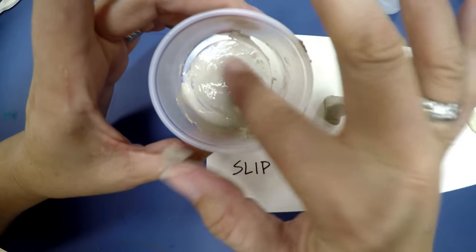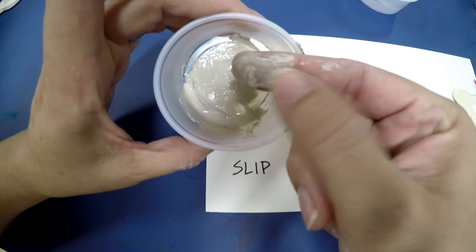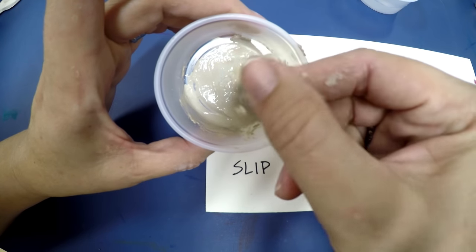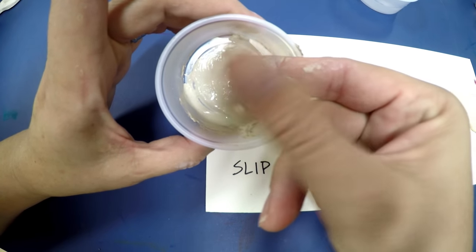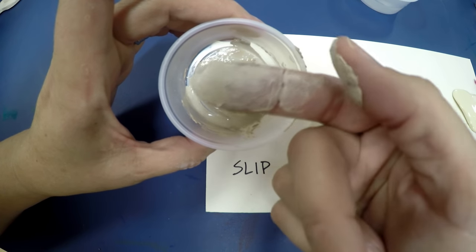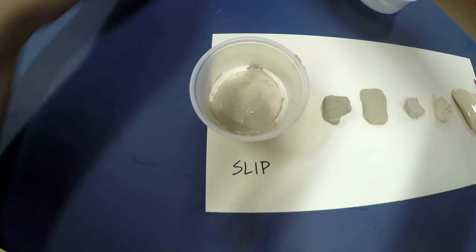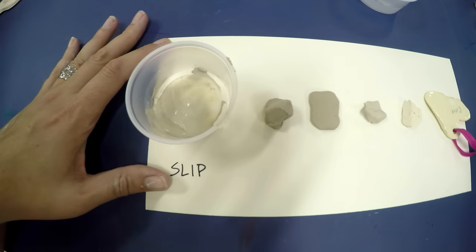When we look at people who actually make clay from the earth, a lot of times it starts like this and they have to get it to just the right consistency to be able to use it. Right now it would be hard to make anything out of slip, although it's awesome to use as glue when you have pieces that are falling apart. That's slip.